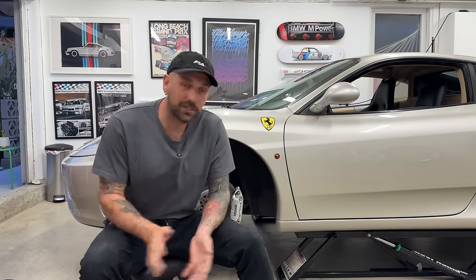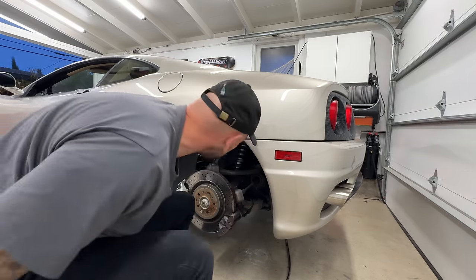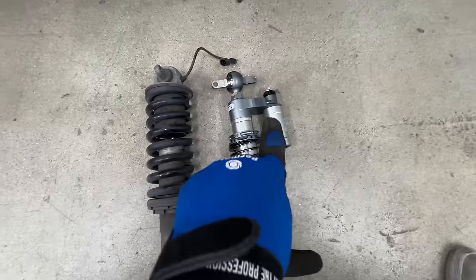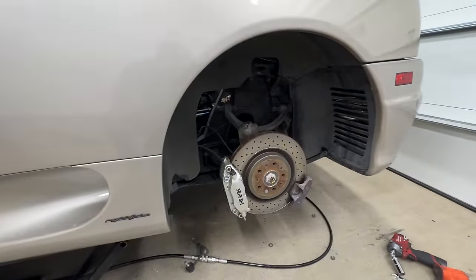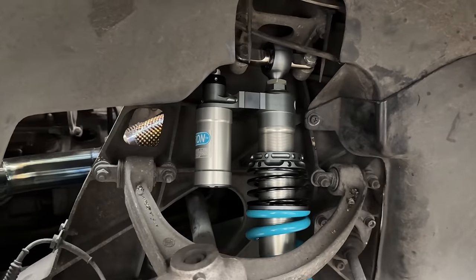That was honestly incredibly easy. Luckily, the rear is almost exactly the same as the front, so we just got to do the other three corners. It's actually easier in the rear — you can get an impact gun on it so we don't have to twist the sway bar out like a pilgrim using a wrench. The rear damper actually has the reservoir attached to the damper because of less clearance. This thing looks beautiful, and it's significantly lighter than the OEM damper — probably due to the way smaller spring. That was honestly the easiest suspension install I've ever done.